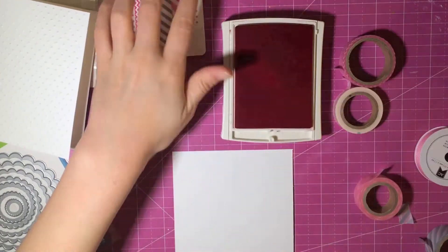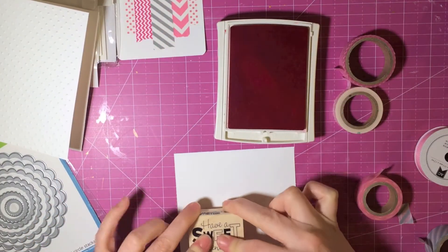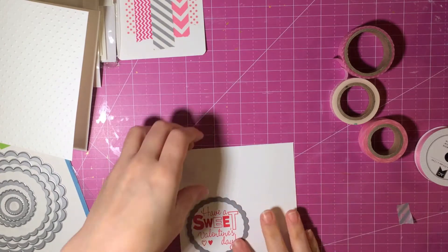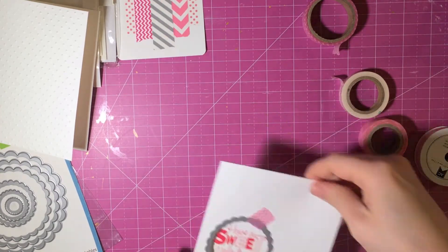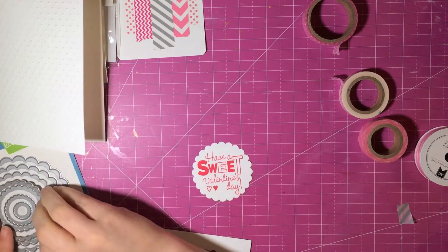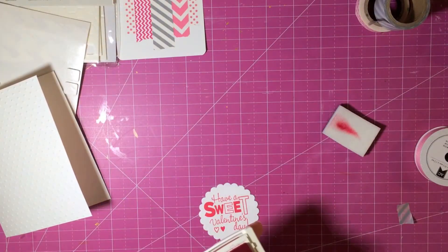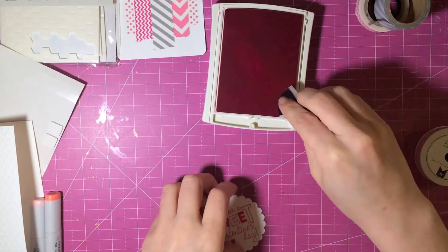I'm taking a scrap paper — this is all Whisper White cardstock by Stampin' Up, by the way. And I'm using a dollar stamp from Michael's, it's the Craftsmart collection from their little dollar bins, and it just says 'have a sweet Valentine's Day' — such a cute stamp. I used my Lawn Fawn stackable circle scallops die to cut out my sentiment.